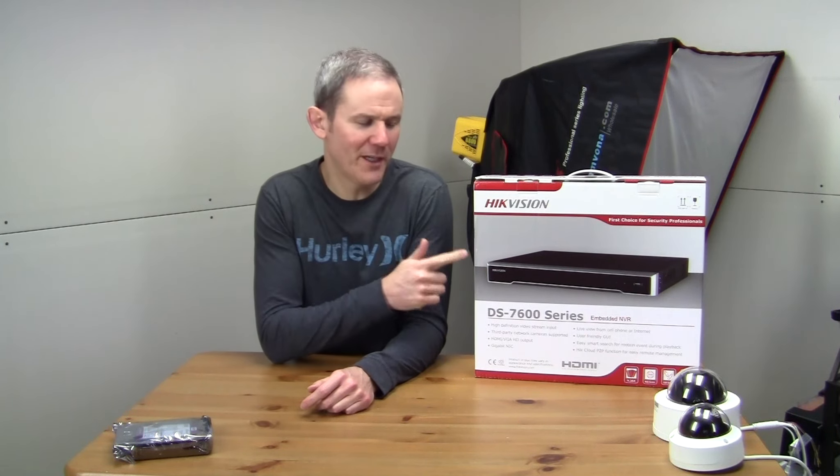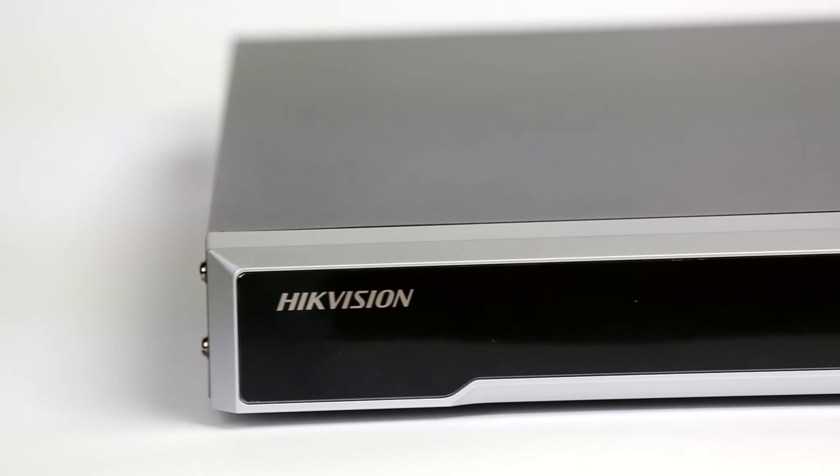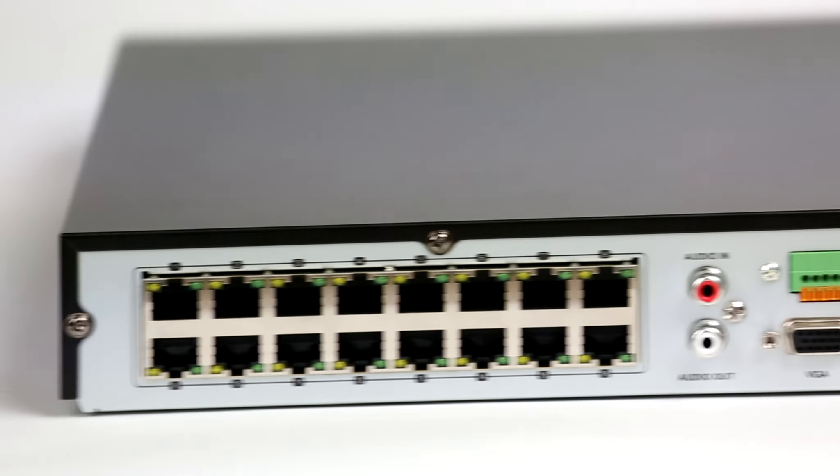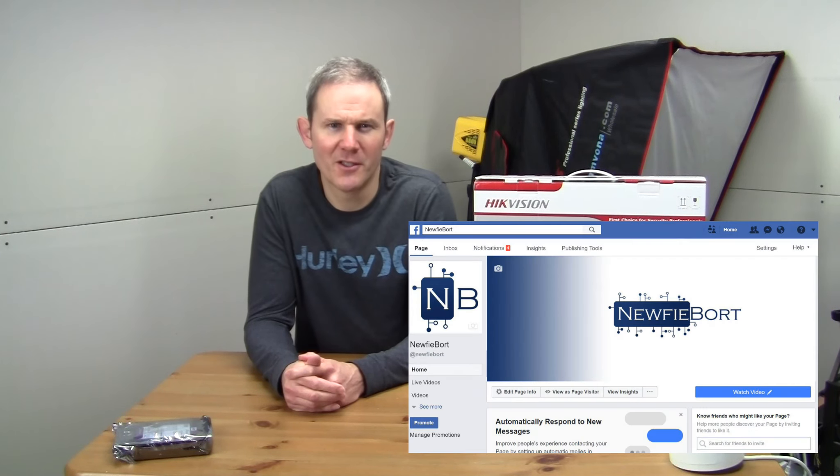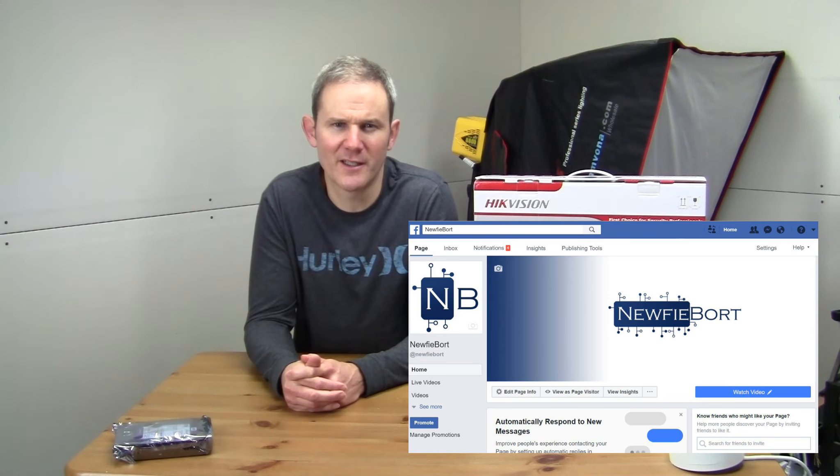Hey guys, two bits of exciting news today: I'm expanding my social media presence and unboxing this brand new Hikvision NVR. NufiBoard is now on Facebook, just another way for me to stay connected and share my experiences on my technology projects.